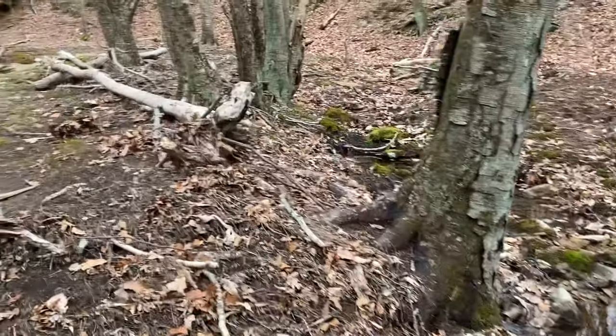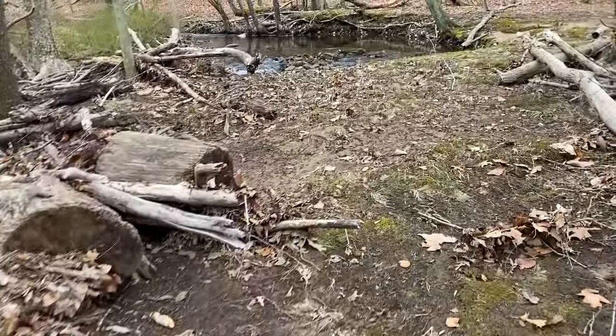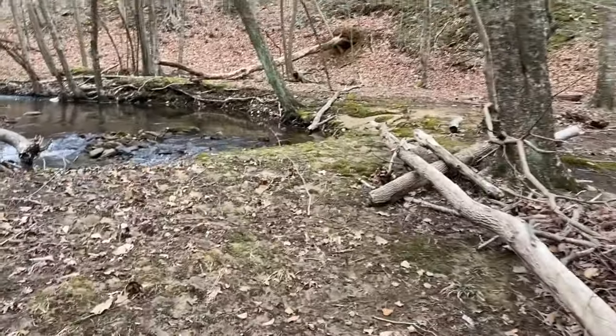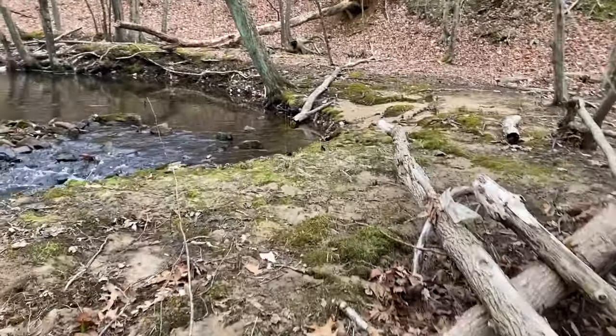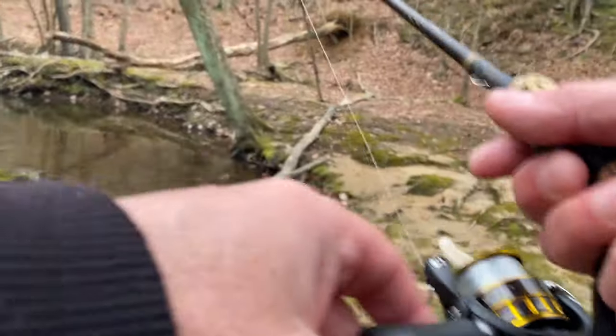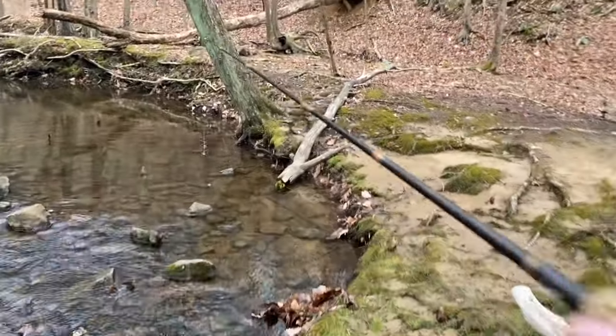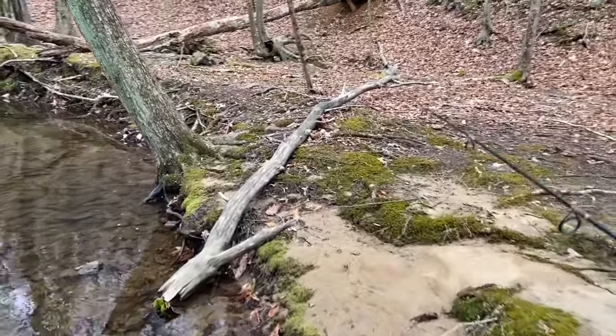Alright, I think I'm coming up on a deep pool in this bend here. There's a deep pool in this bend — if I could sneak up on him from behind. If that tree wasn't in the way it'd be a perfect cast.